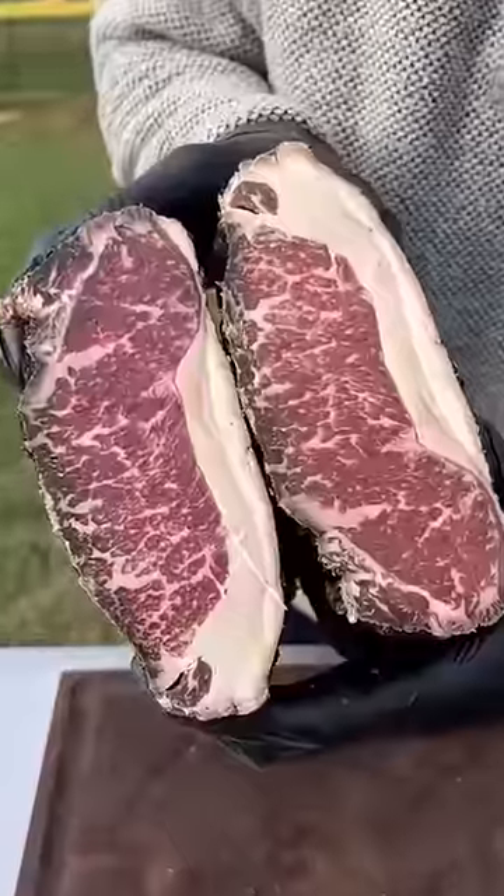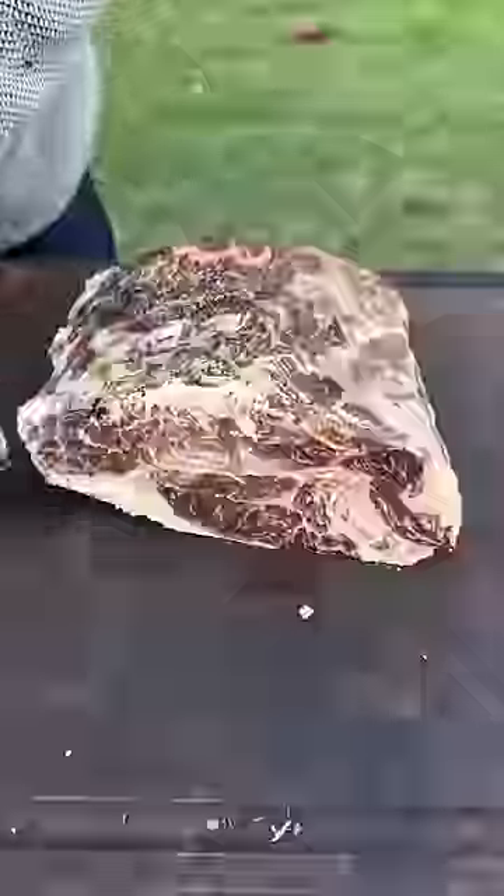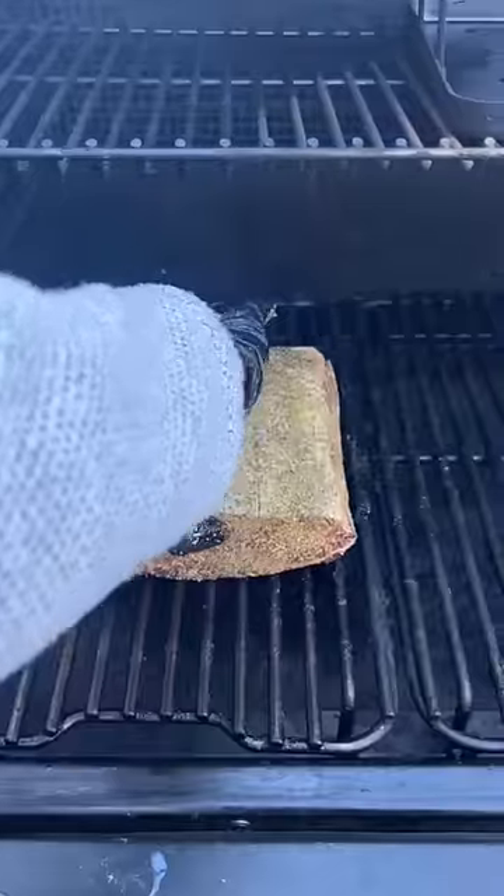Look at that marbling. Now we go ahead and trim off all that exterior meat. There's not much use for that — that's why dry-aging is so expensive. But it does make the meat that much more tender and have that much more umami deep flavor.